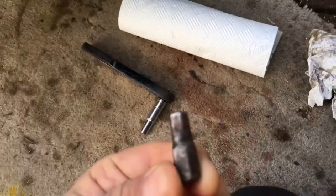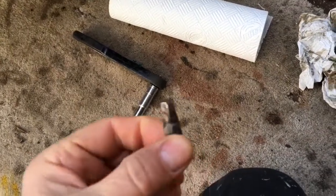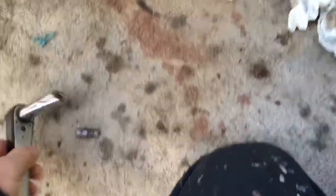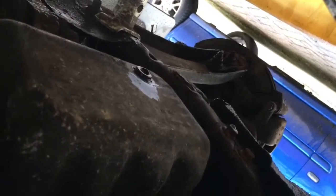Oil filter, and we need a little hex key or something like this - an 8mm to 10mm adapter to use with a wrench, because we need to get the hex key into the sump plug which is underneath. Just started undoing it and that's why it's a bit oily.